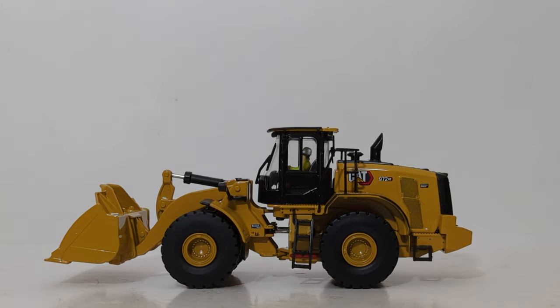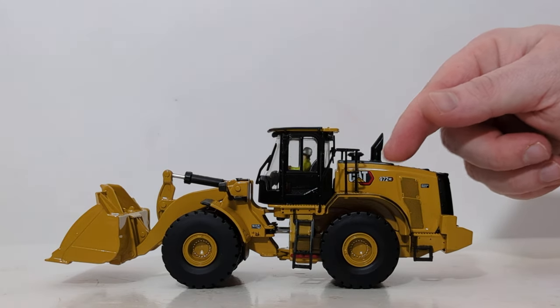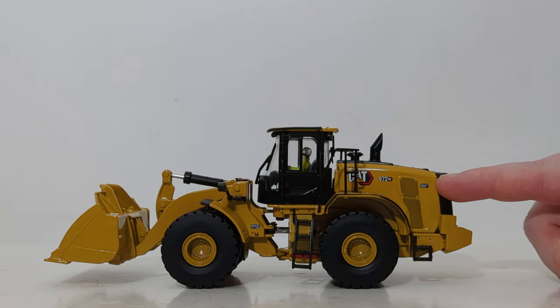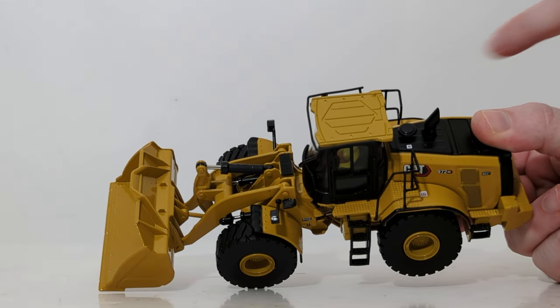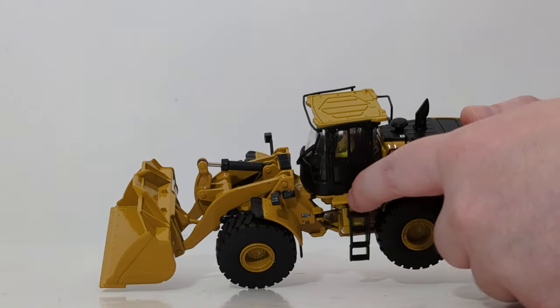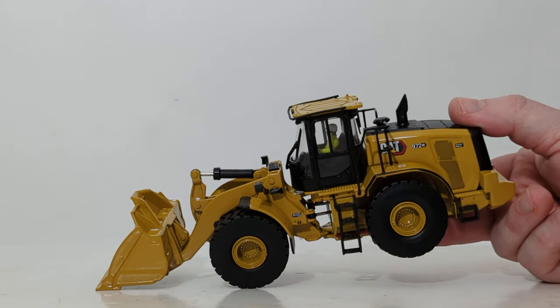This is a big step up from the previous M version of the 972 wheel loader from a few years ago. We have some decaling that makes up the side venting — it is a decal, not perforated or indented. You have the CAT modern hex logo, the 972XC badging, and your Acert engine badging. There are also don't-slip decals, and outside the cab door you'll find some etched area for anti-slip texturing.